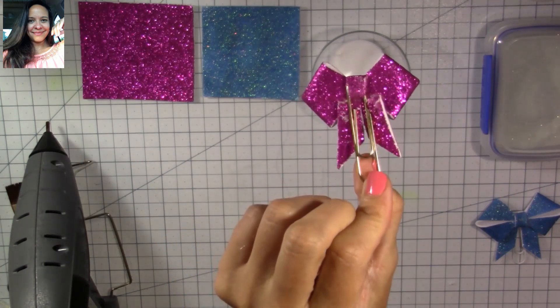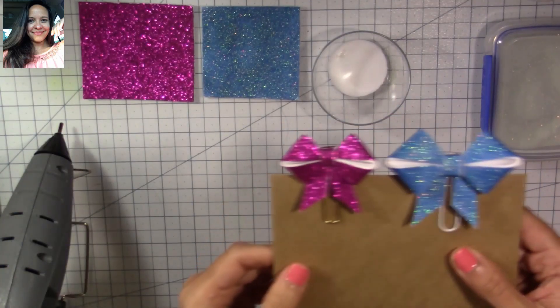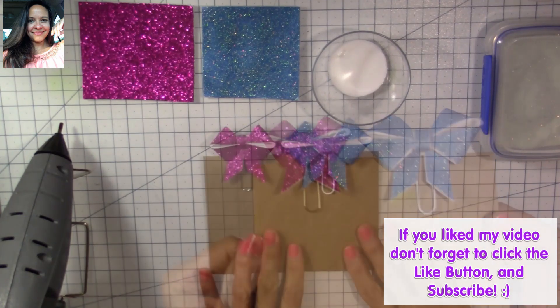I hope you like my video! If you did, don't forget to click the like button, subscribe, and I'll see you back here soon for another video. Bye bye! Love you guys.